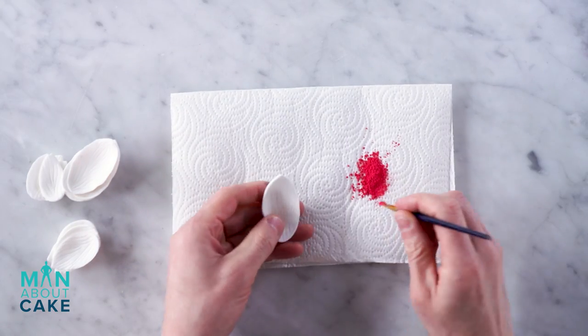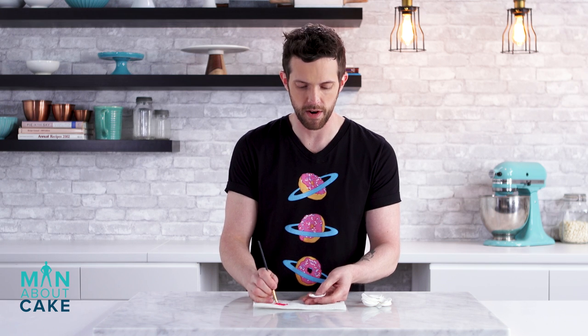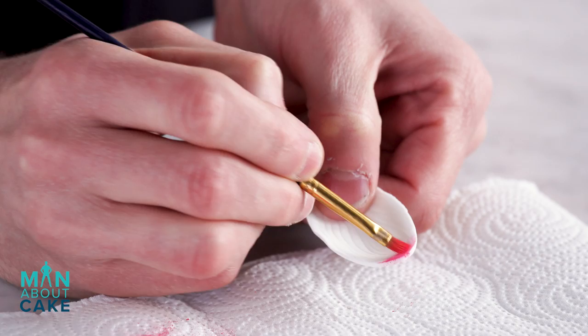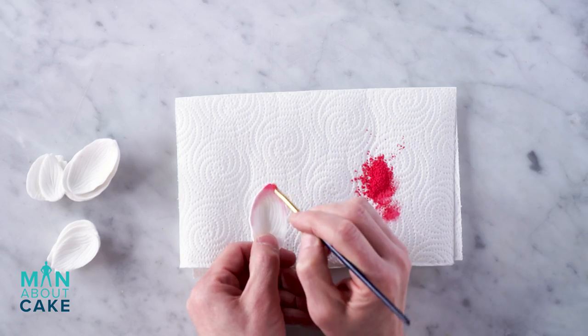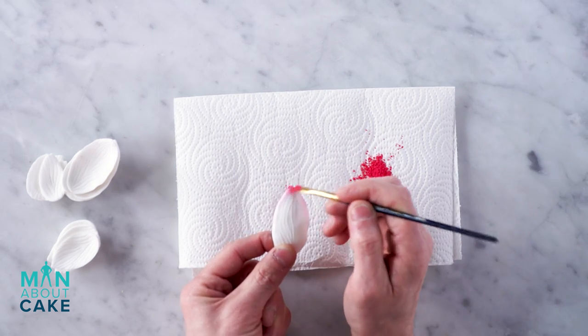I'm gonna dust the petals with pink powder color, doing this over a paper towel so I don't get stuff everywhere. I want the color to be intense at the top and then just pull the color down the sides — we're not gonna dust the entire thing, just a highlight. We'll do the same thing to the back.